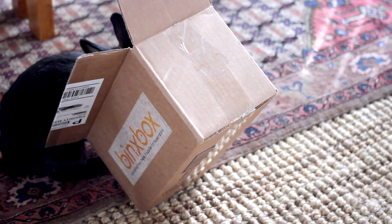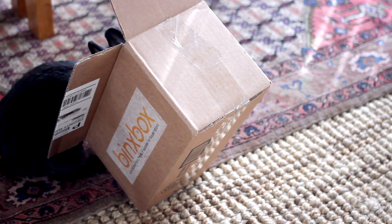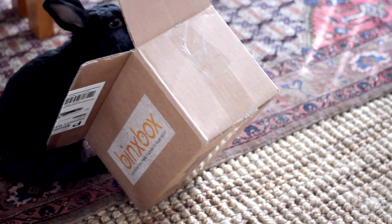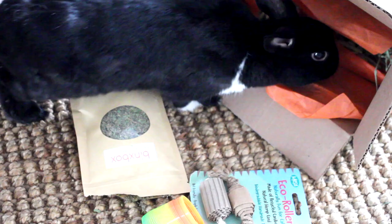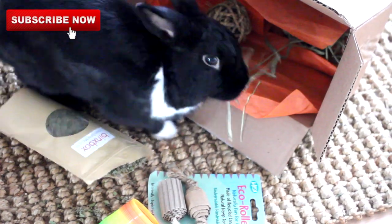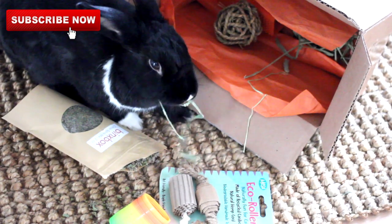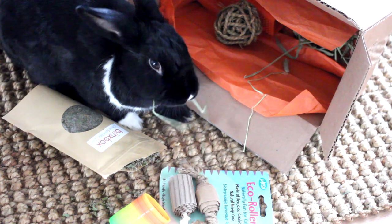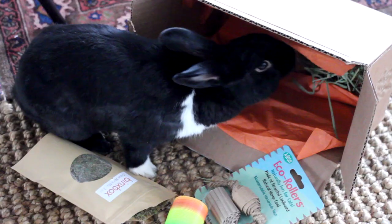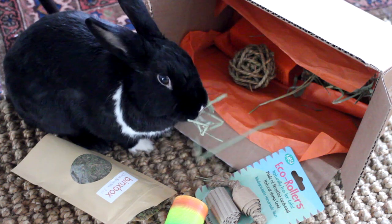Hey bunnies, welcome back! As you know, from time to time I like to support really cool bunny companies because we are definitely lacking them in the mainstream market. So today we're going to be unboxing Binks Box, which is a bi-monthly subscription box filled with bunny-safe goodies and supplies. I know in the past I've featured other similar boxes, but this one is based in the United States, and I was so excited about that.